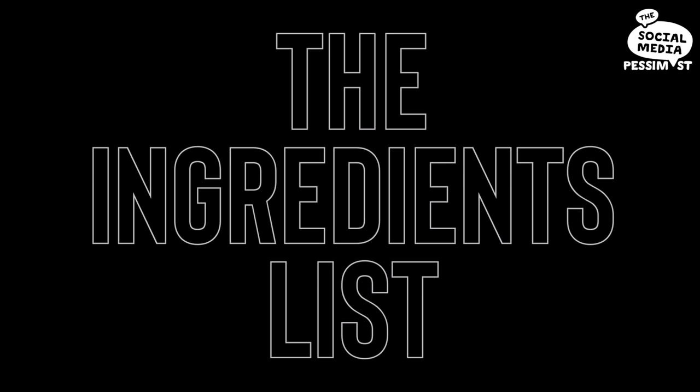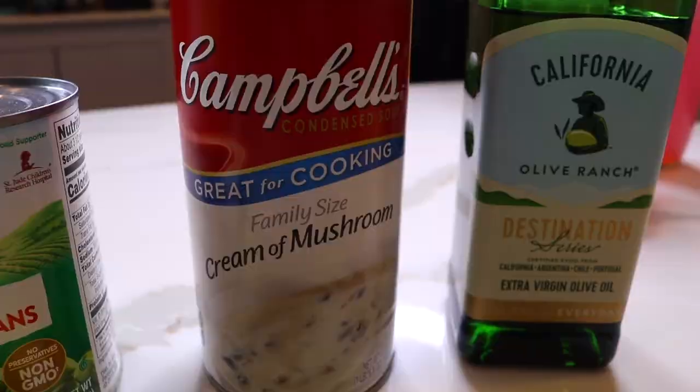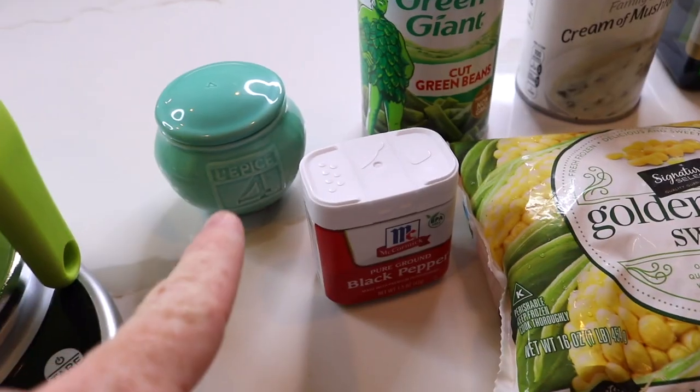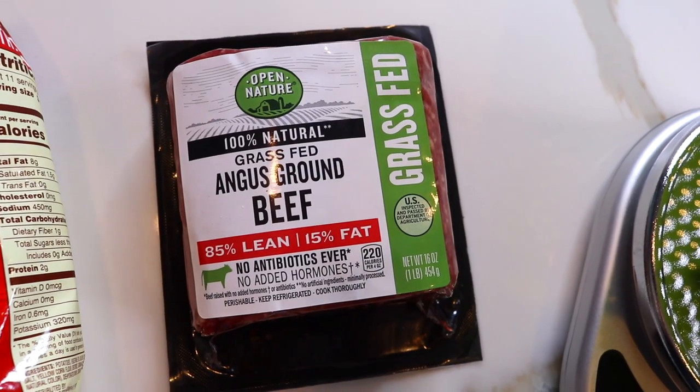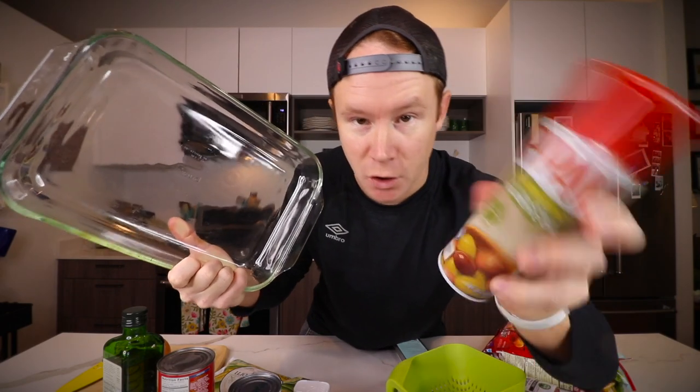Today's recipe only takes about 10 minutes to put together and then bakes for an hour. I love recipes where you do very little work and the oven does everything for you. One of the first people to introduce me to this Minnesota staple was Tina. Here's what you need: some sweet corn, green beans, 20 ounces of cream of mushroom, a medium yellow onion, coarse salt, black pepper, one pound of ground beef, a bunch of golden tater tots, a three-quart baking dish, and some cooking spray.